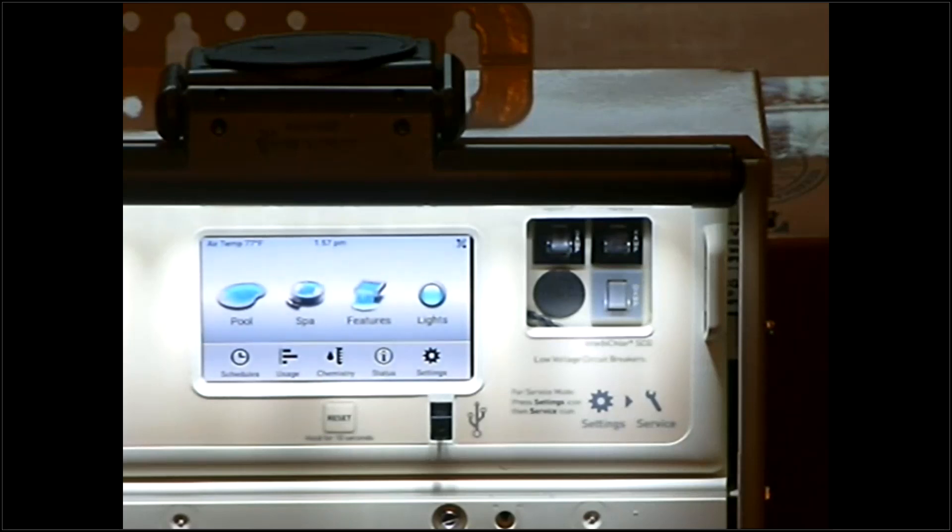Getting into this, the first thing from left to right: you have a Pool button, you have a Spa button, you have a Features button, and you have a Lights button. These are essentially what the homeowner is going to use more than anything, outside of schedules.